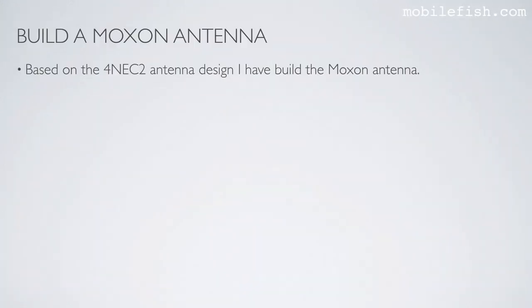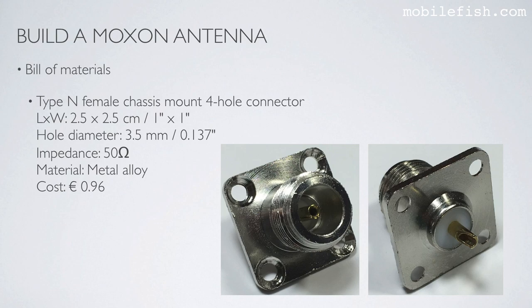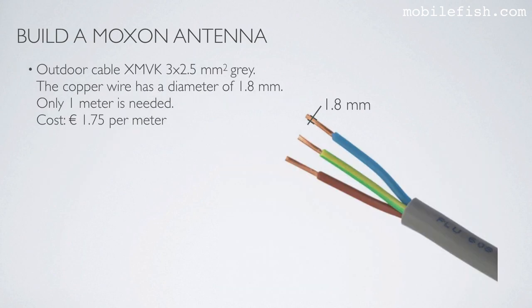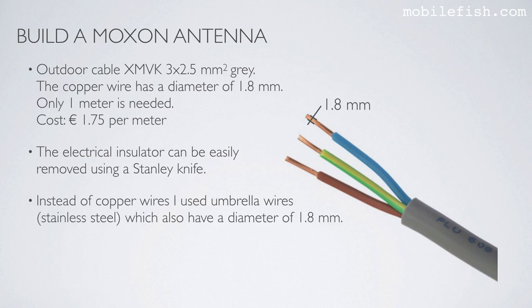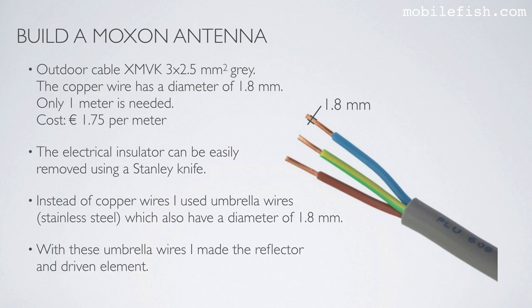To build a Moxon antenna I need a type N female chassis mount 4-hole connector. The driven element and the reflector can be made from copper wires — for example electrical wires with a diameter of 1.8 mm. Instead of copper wires I use umbrella wires, which are made from stainless steel and also have a diameter of 1.8 mm. With these umbrella wires I made the reflector and driven element.